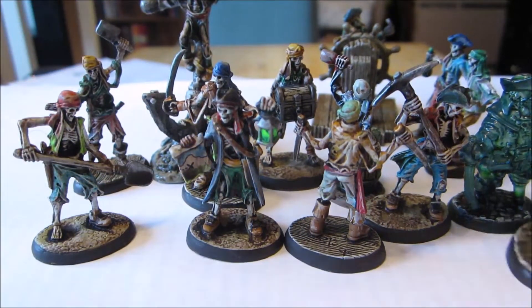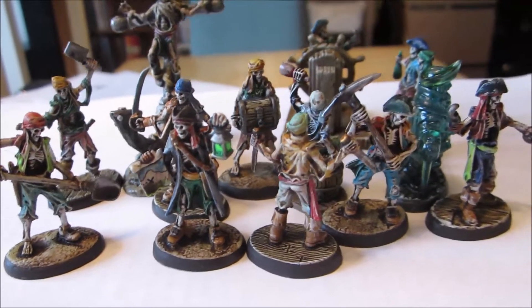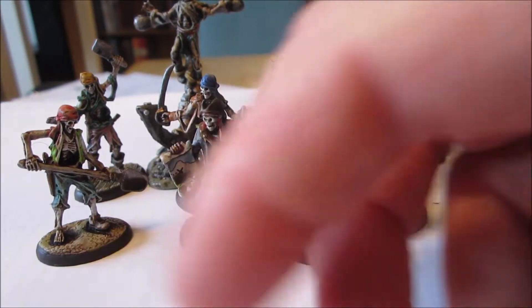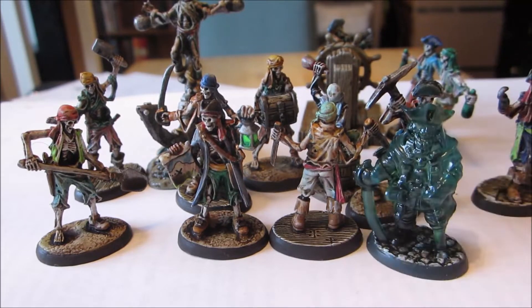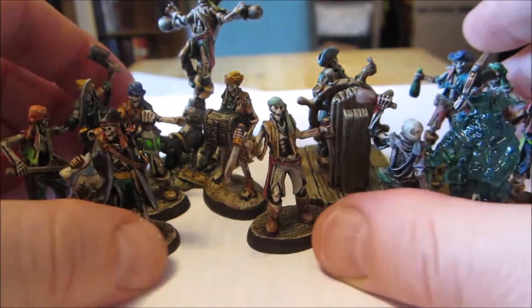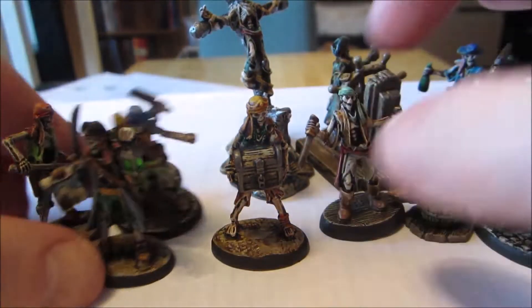I've gotten really up to speed it seems through speed painting. These are the skeleton pirates from the Brine Wind expansion to the Bones 5 Kickstarter from Reaper — Reaper Bones Black in fact. I also finished the ghost pirates because that's so simple, just glazing on some colors and a little shade and boom, he's done. They're supposed to look a bit dirty and grungy because they've been dead for a long while.